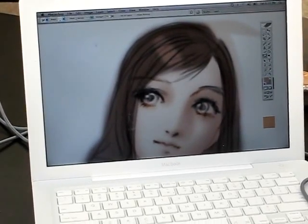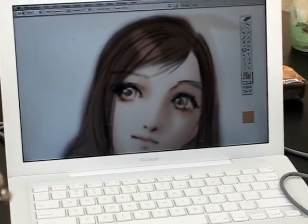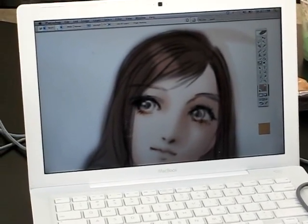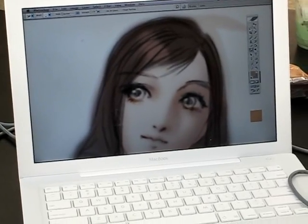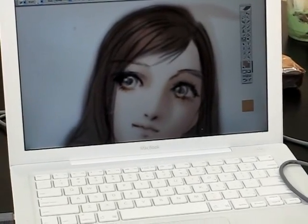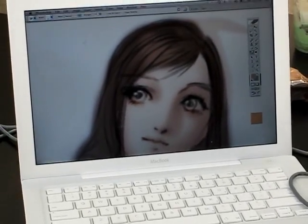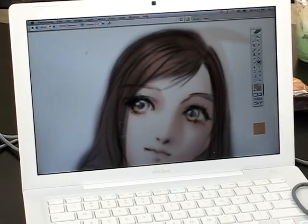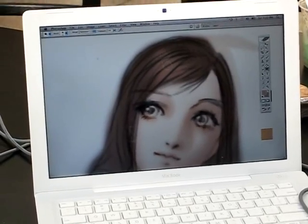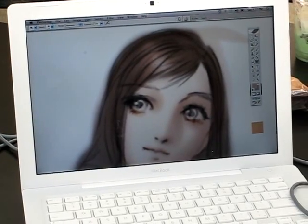So the main reflection on the hair? Yeah, I see. If you want, you can use the dodge tool. But you gotta watch out because the dodge tool kills the color. It's okay to do it a little bit — for just a really heavy reflection.